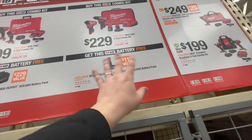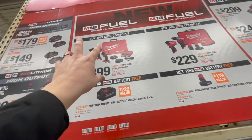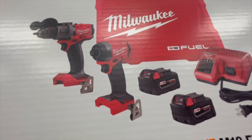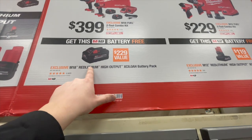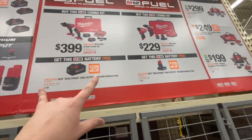Or if you get the new Gen 4 hammer drill and impact driver kit for $2.99 with two batteries, charger, bag, and a hard case, you can get a free eight amp hour battery. Those are a great deal — take that while you can.